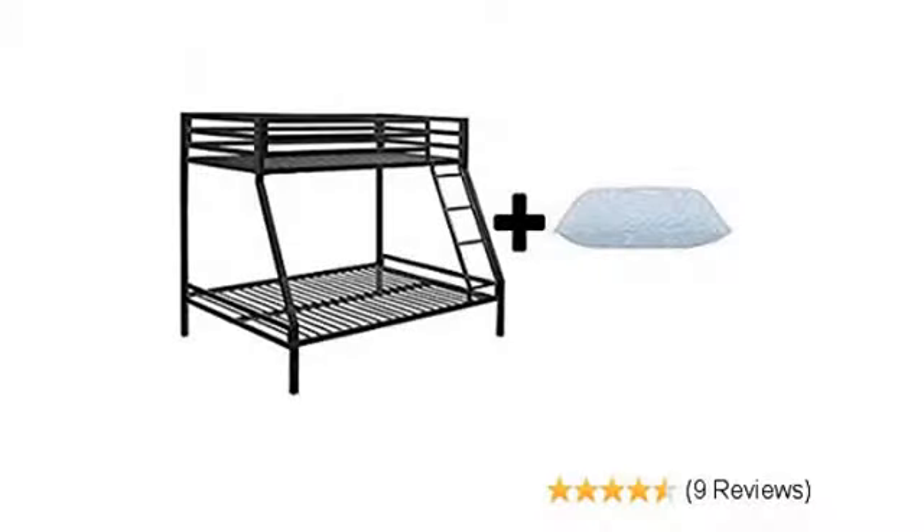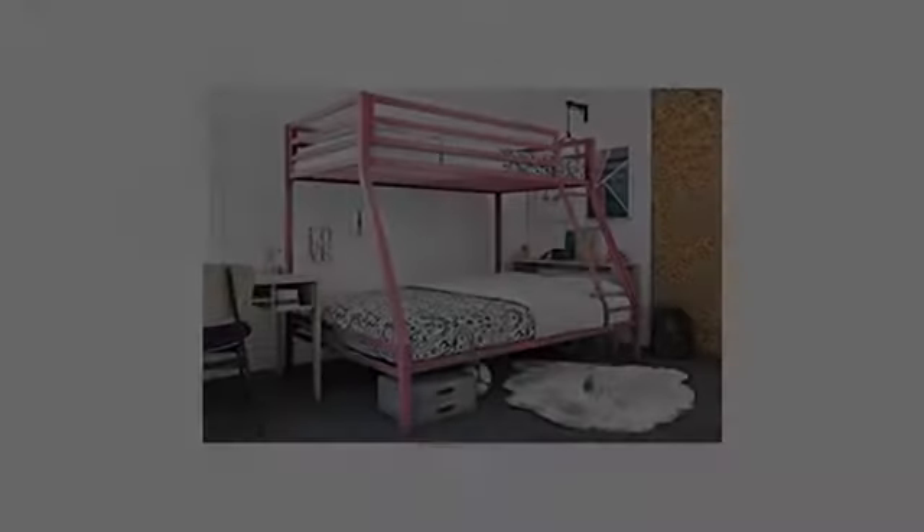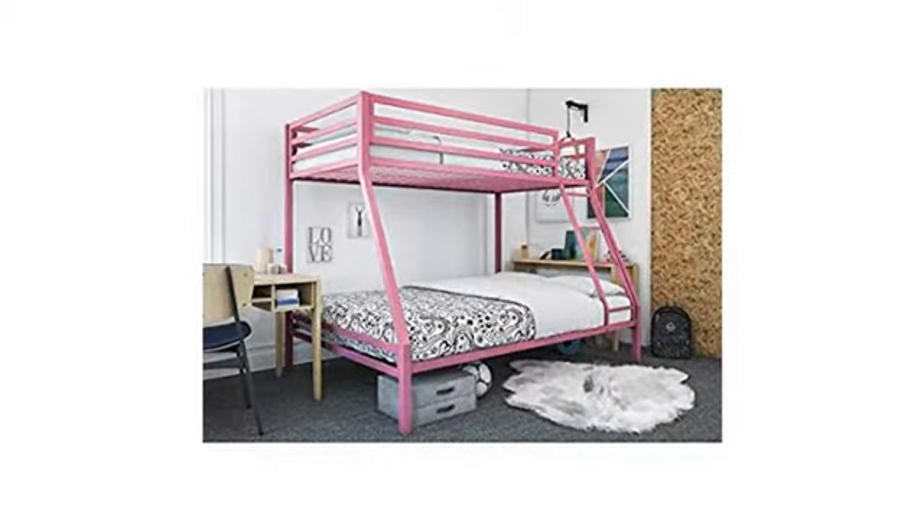So far so good. My husband spent about two and a half hours putting this together and our boys love it. Easy to assemble and my children love it. Very happy with this bunk bed. Son loves it.